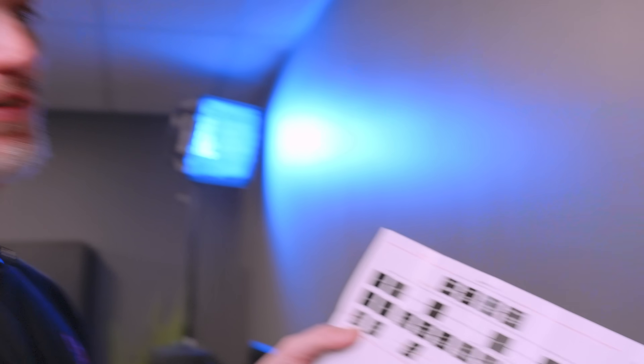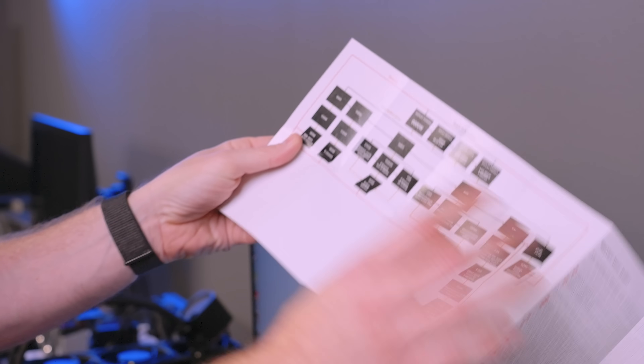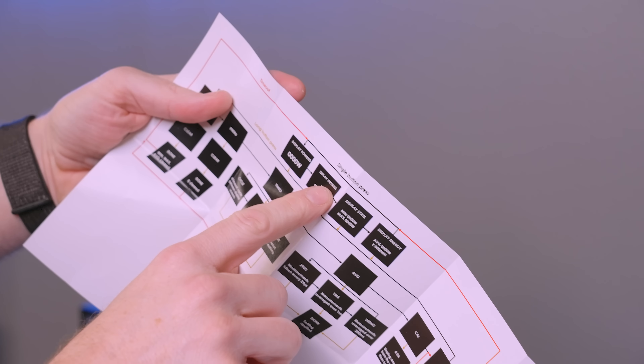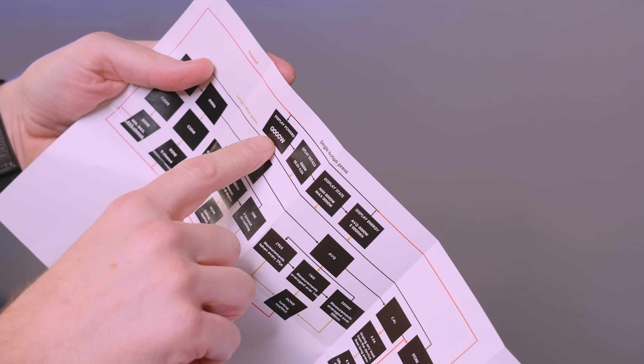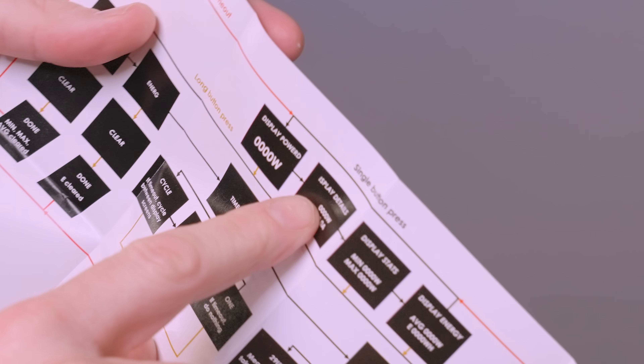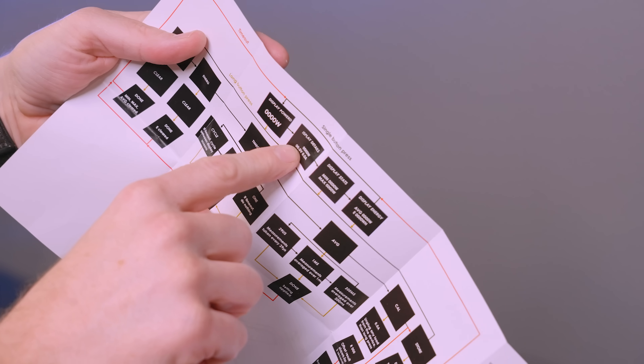In typical German fashion — Roman, I love you, my mom was born in Germany — they give you a flowchart on how the whole thing works. We have a timeout and single button press to cycle through modes. By default the display shows wattage. A single button press moves to display details — wattage, volts, and amps. So I'll push that button once.